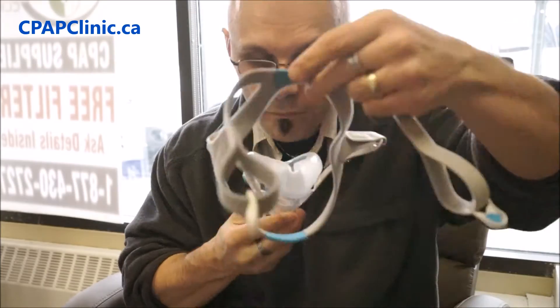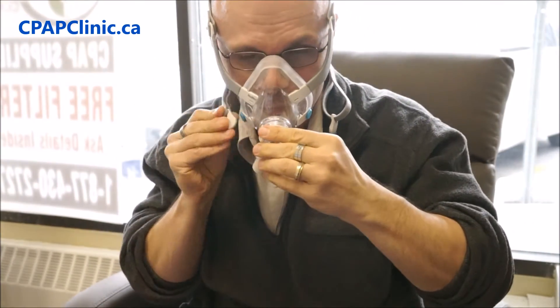Next thing I noticed was how fast it went together. The magnetic clips went on so quick and easy it made me wonder: will this thing stay on during sleep? Any amount of usage at night will be able to answer that question. My guesstimation is yes.